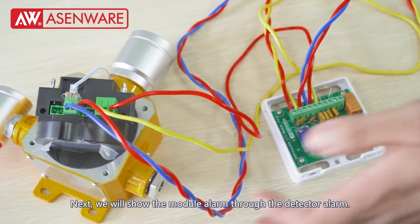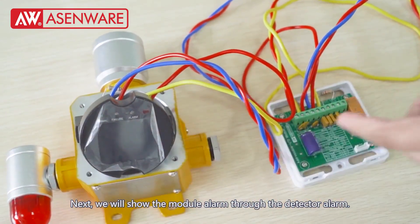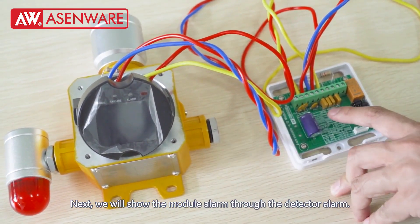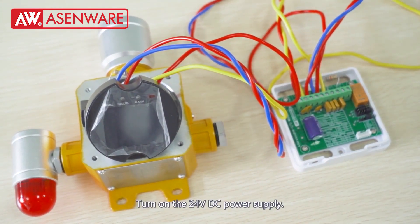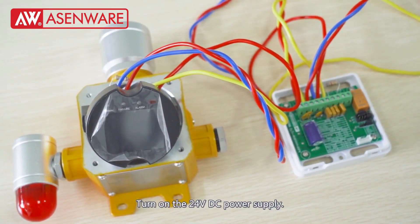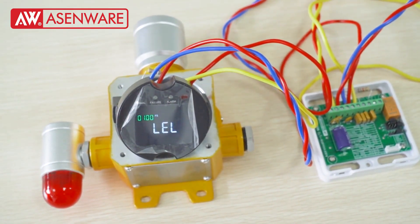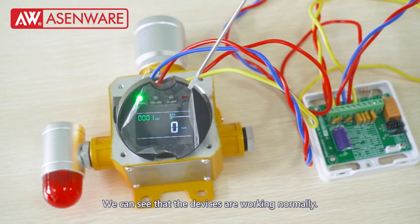Next, we will show the module alarm through the detector alarm. Turn on the 24VDC power supply. We can see that the devices are working normally.